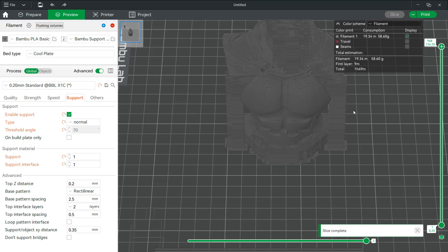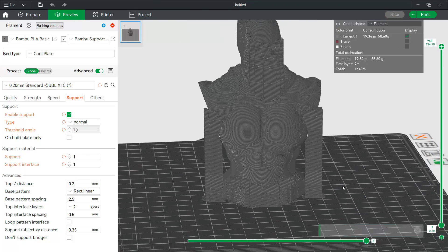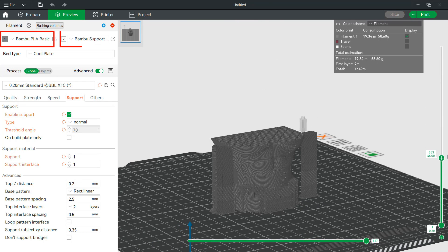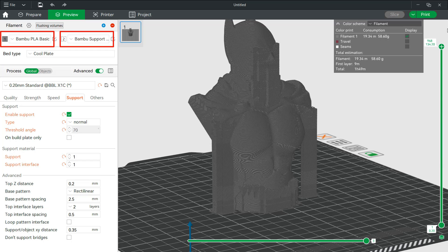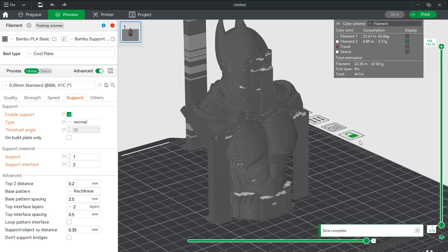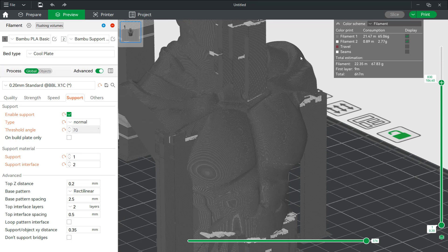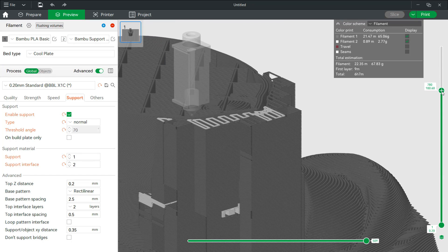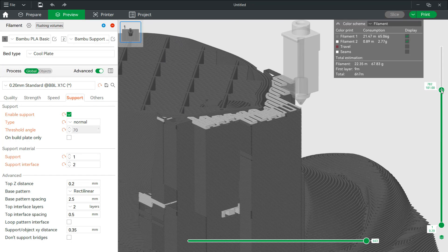Let's do a preview. For now, the model and the support will both print with the same material. We have black PLA in slot 1 and support material in slot 2 of the AMS, so we can use material 1 as support and material 2 as support interface. As you can see, the support filament will only be used as an interface to connect the support and the model. As support material is more expensive, we can just use the minimum amount of it and still make the support easy to remove.